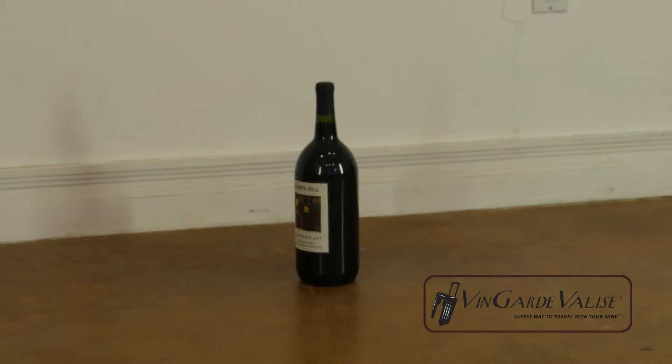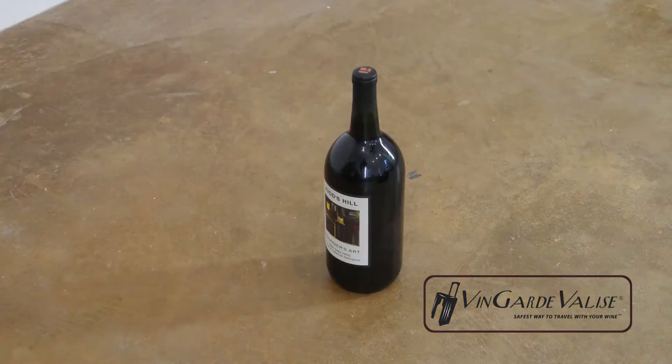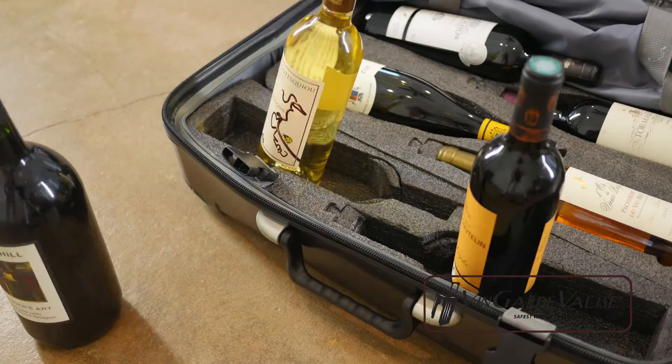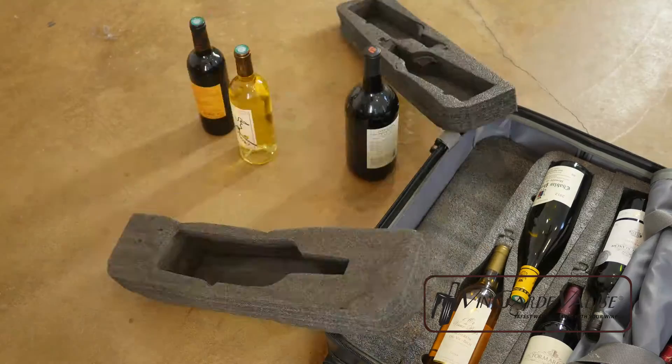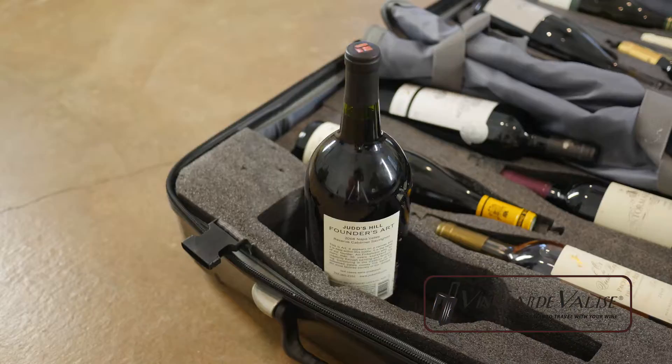It can hold any shaped bottle, from traditional Bordeaux and Burgundy, to Champagne and Riesling. And if you need to take a Magnum, there's a special insert just for that.